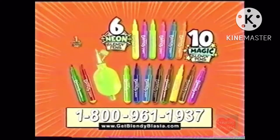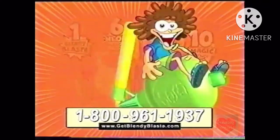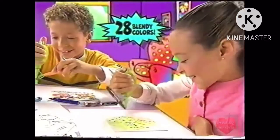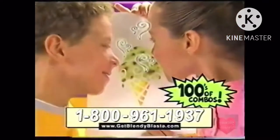You get the Blendy Blasta, ten magic and six neon blendy pens. But wait, there's more! We also include 12 scented blendy pens — fused coconut and pineapple, or chocolate with mint. Now your art will smell as good as it looks. And with 28 different blendy colors, there are hundreds of color fusing, scent fusing and airbrushing combinations.